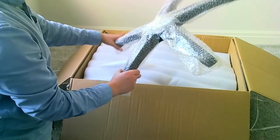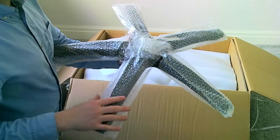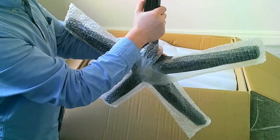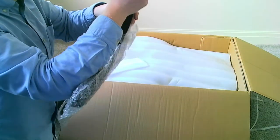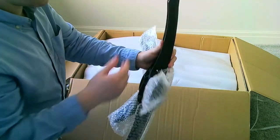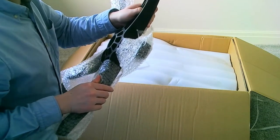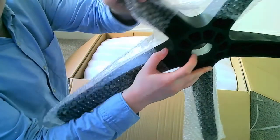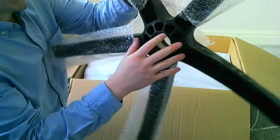We've got the legs here which are for the chair. I've read a few reviews online that said these legs aren't very good, but so far initially they feel quite sturdy. People are saying they think these are plastic, but to me that feels like metal - it feels quite heavy, like some kind of reinforced material. So this is a plastic base, and then it's got metal on the inside, and then it's plastic, and then there's metal on the inside of it.